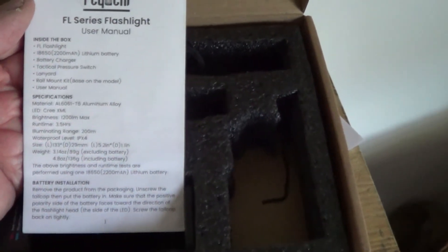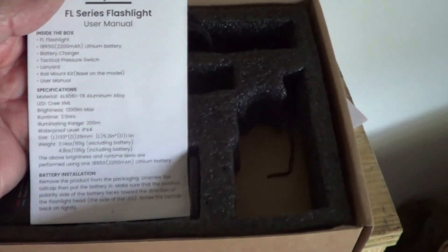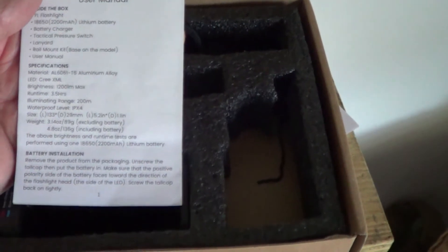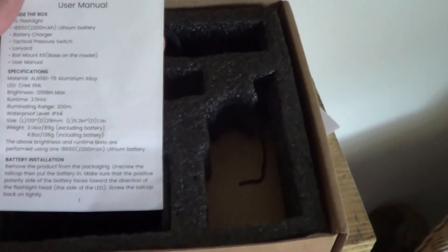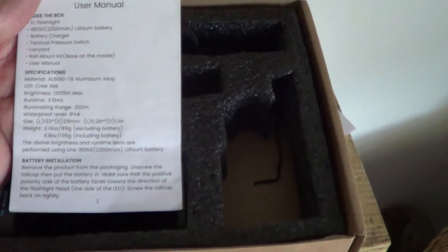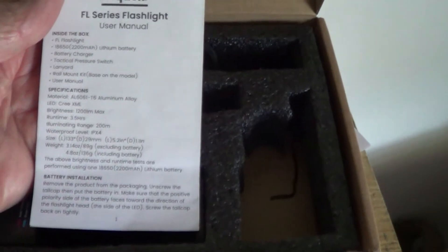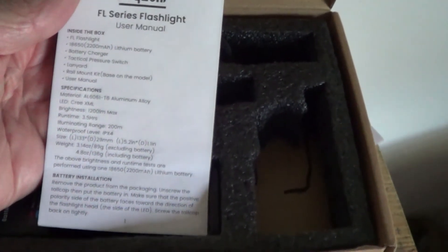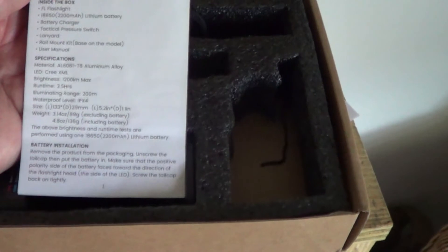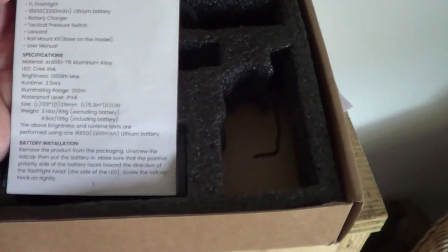It's the Fiatchi F1 series. The manual lists: two 18650 batteries, battery charger, tactical pressure switch, lanyard, rail mount, and user's manual. It's aluminum alloy with a Cree LED. Maximum brightness is 1200 lumens, maximum run time is three and a half hours, illuminating range is 200 meters. It's waterproof to IPX4, weighs 3.14 ounces without the battery and 4.8 ounces with.